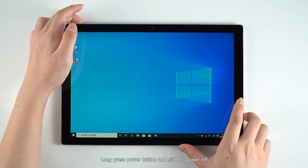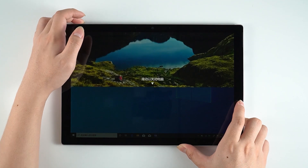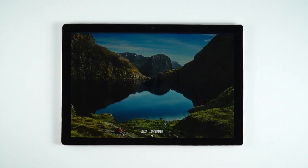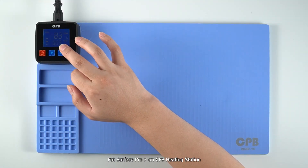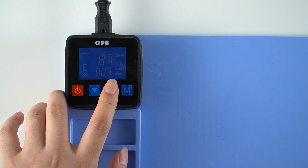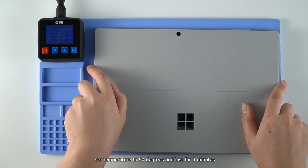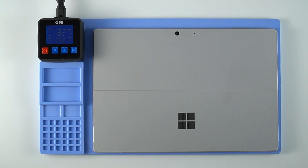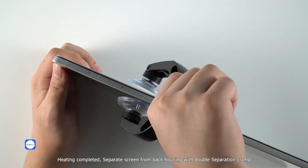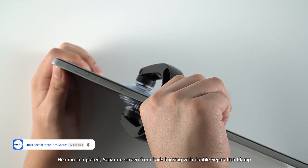Long press the power button and slide to power off. Put Surface Pro 7 on the CPB heating station. Set temperature to 90 degrees and heat for 3 minutes. Heating completed — separate the screen from the back housing with a double separation clamp.